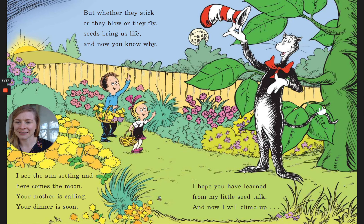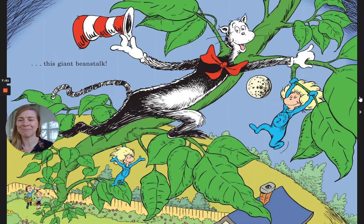I see the sun is setting and here comes the moon. Your mother is calling — your dinner is soon. I hope you have learned from my little seed talk. And now I will climb up this giant beanstalk.